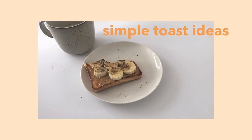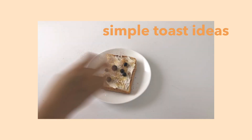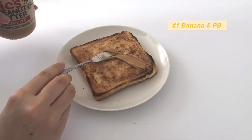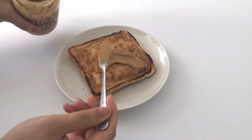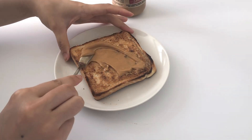Hi everyone, different video right! I hope you guys enjoy this little video that I put together. Starting off with toast number one, which is a classic peanut butter and banana toast, so I spread on a good layer.